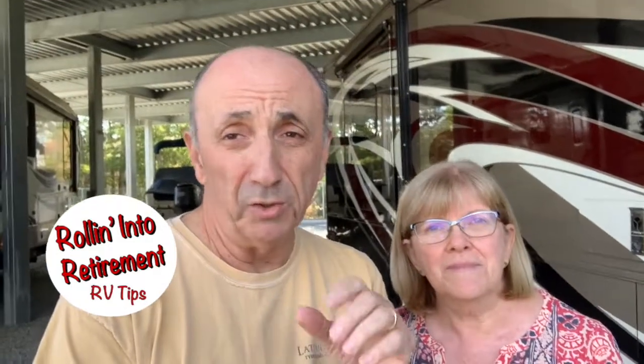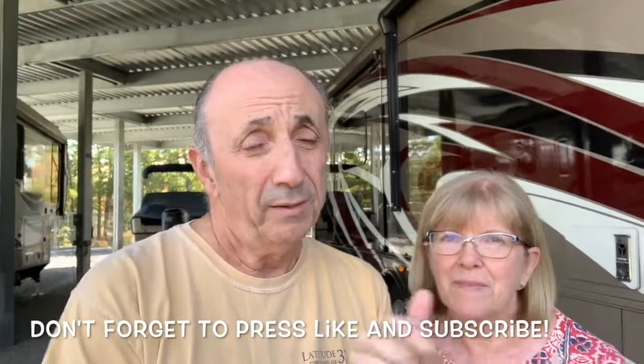So there you have it. I'll make sure to put the links to the PawsSafe leash that Betty Ann purchased, as well as the seatbelt connector that I bought off of Amazon, in the description below. Press like if you like this video, and if you'd like to see some more tips and more things that we do, press subscribe. Thanks.